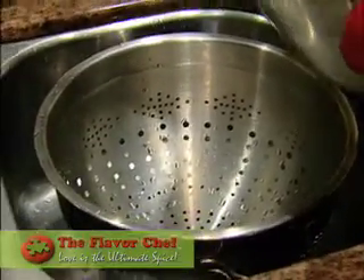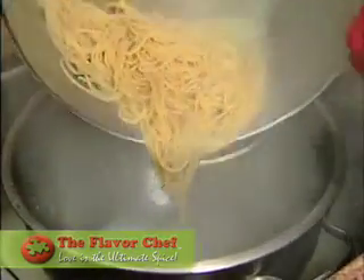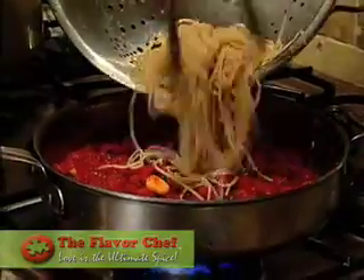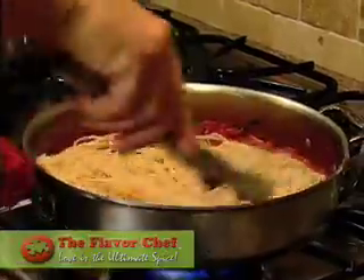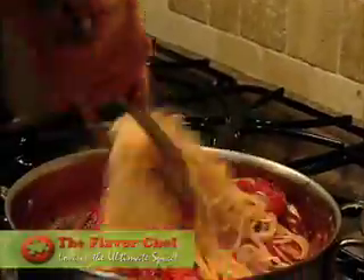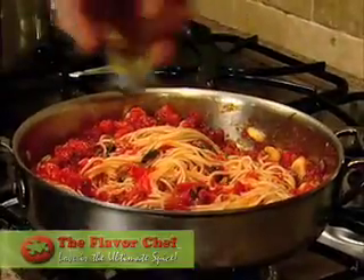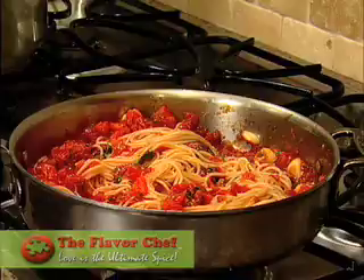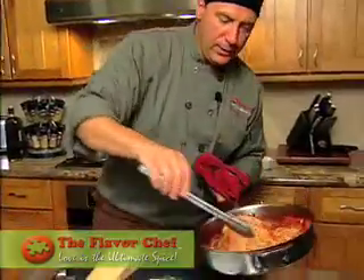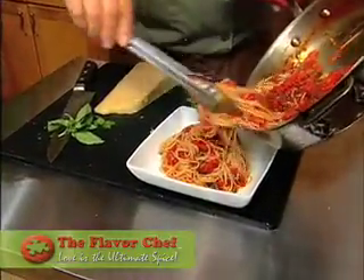We're going to go ahead and drain the pasta — no need to rinse it. Just toss it, get all the water out. Drain our pasta and put it into the sauce. What we want to do is accomplish a nice coating of the sauce and the pasta. We want to actually let it cook in here for a minute as we toss the pasta, letting that sauce coat the pasta in the pan. A little more olive oil in there to help give it some shine and some flavor. We did this many times at Seporti di Mari with spaghetti aglio olio.